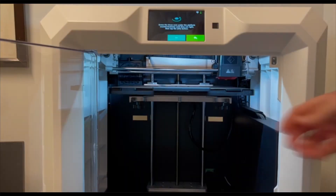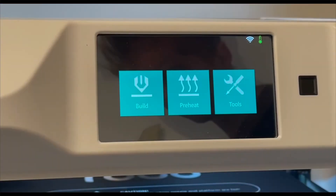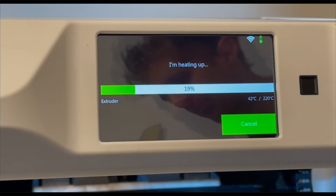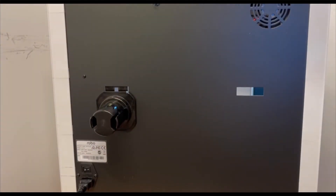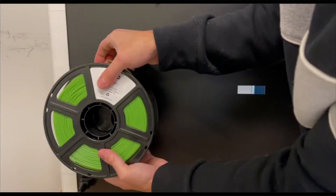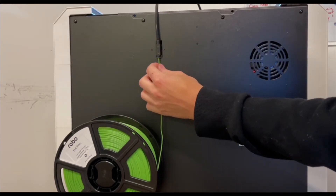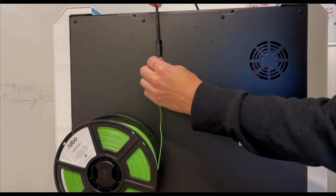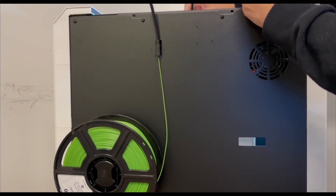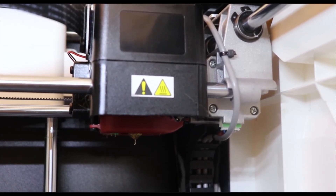Now we're going to load some filament. Go to Tools, press the Filament button, and press Load. Let it heat up, and while it's heating go ahead and put your spool holder on the back with a filament spool. Once you have the filament in, take your filament guide tube and press it into the holder, then push the filament all the way through until a bit of it pokes out the other end. Once you're ready, put it into the top of the extruder until you feel it grab, and you'll see filament pushing out the other end — at that point you are all loaded up.